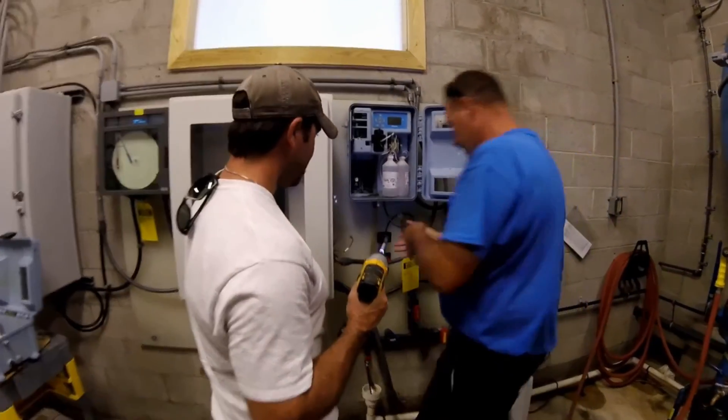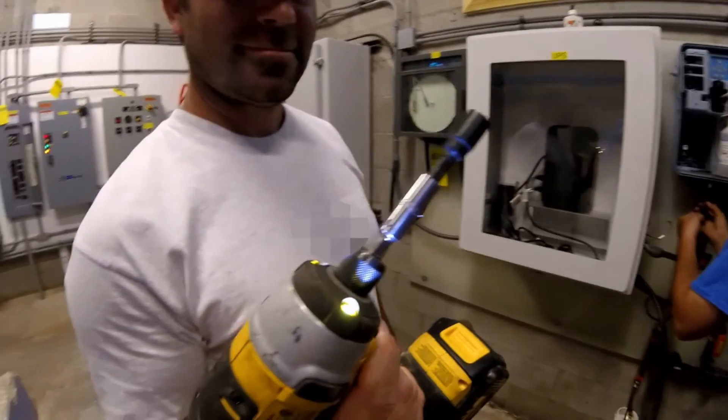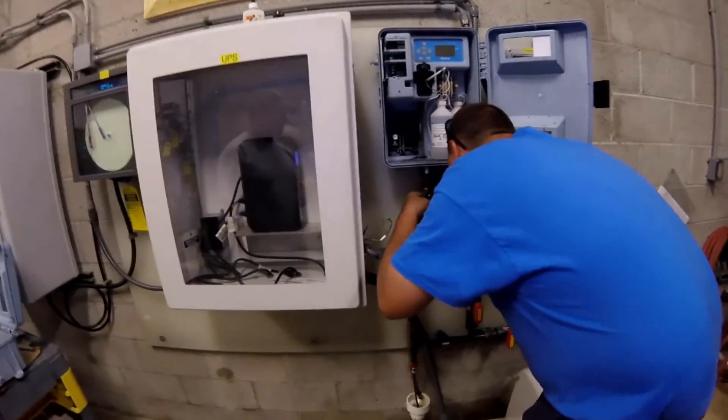John is back. He has a power tool. We are to use caution when using power tools — your shirt could get caught up. It's variable speed.